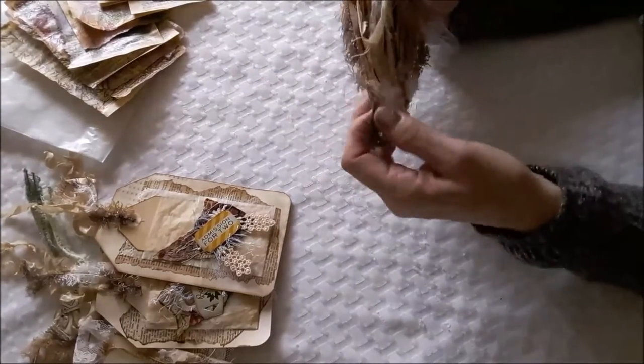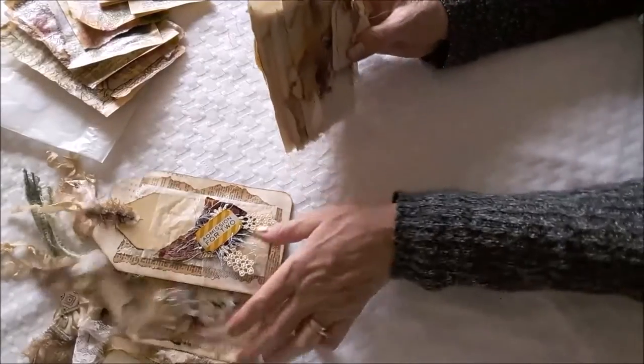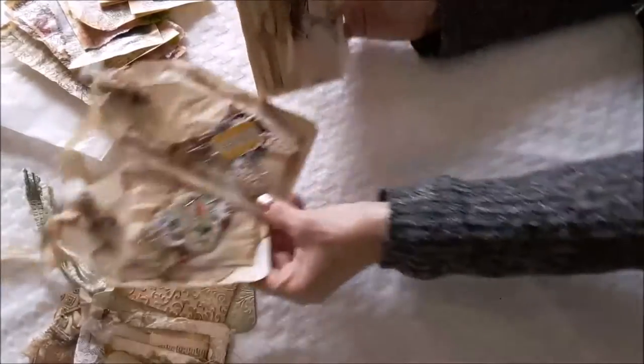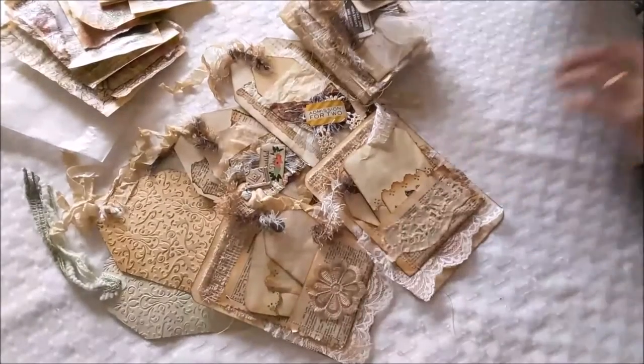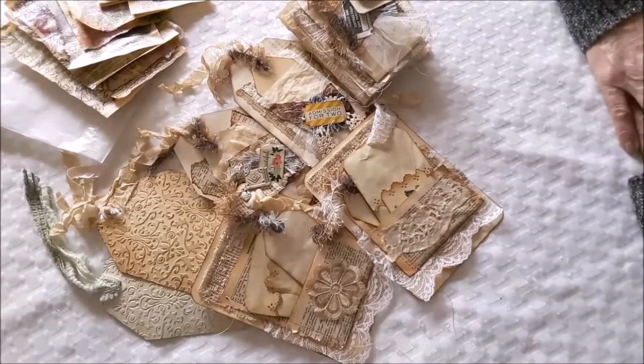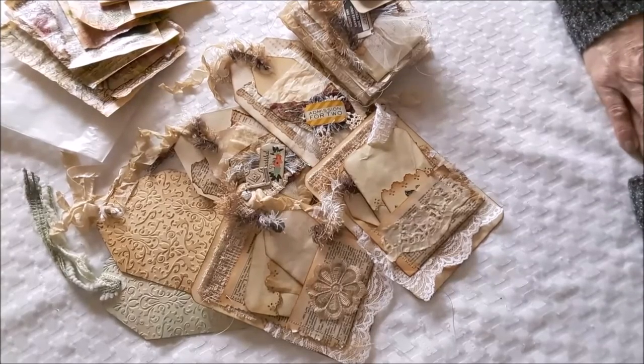So Liz, I hope you like everything that you're getting. I'm really excited. So that's part of the swap items that are being sent to Liz. I thank you so much for watching, and I hope everybody has a wonderful day. I will talk to you later. Bye.